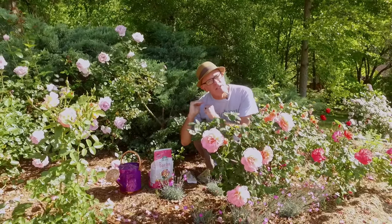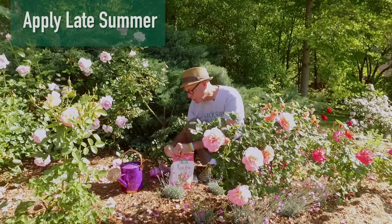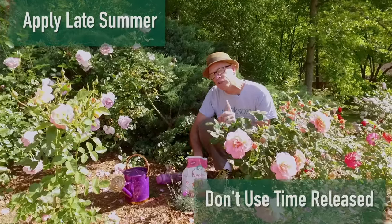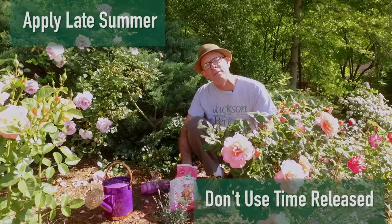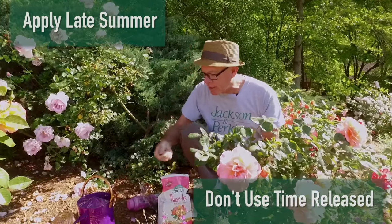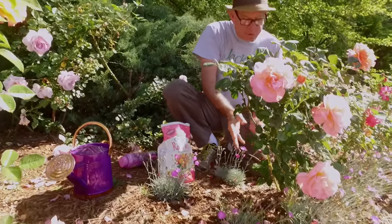Then in the late summer, because I really want a nice kick going into fall, I'm going to use the organic fertilizer. It doesn't have time release — I don't want to be feeding in winter and risk new growth with the cold. That's why this is a good choice. As per directions, I'll just sprinkle it on the garden.